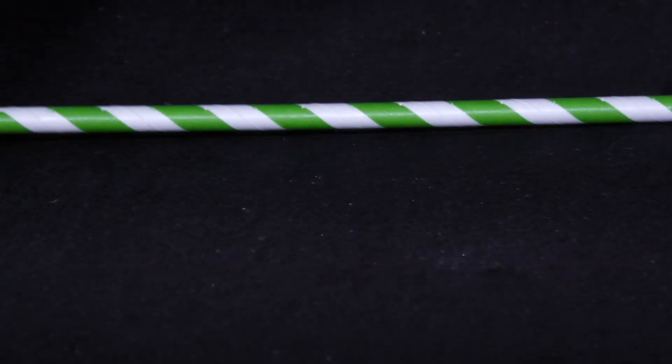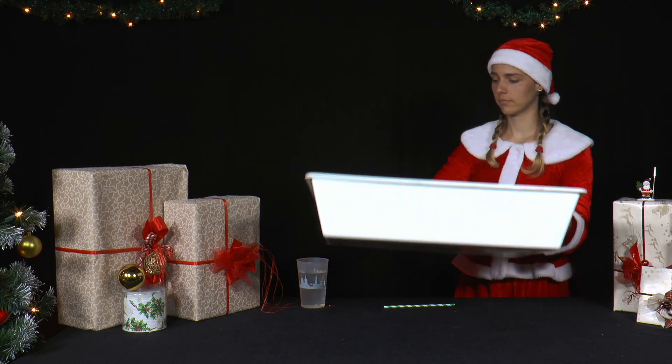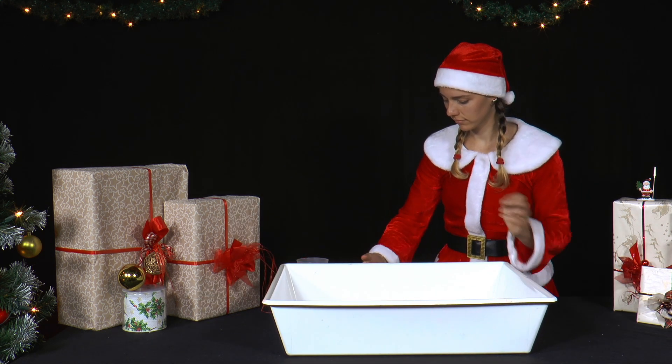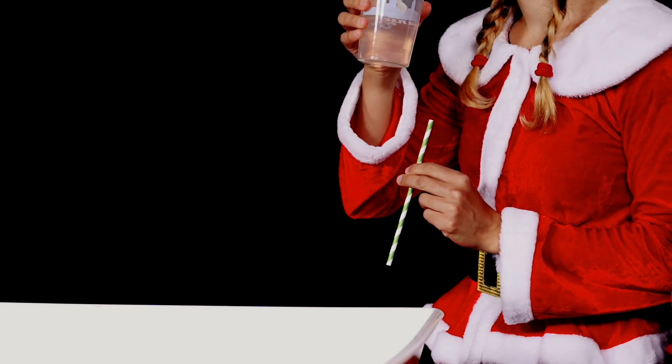Now she puts a bowl on the table. Watch out, it's getting wet! Tip: in this experiment, jets of water are sprayed around. It is best to do the experiment in the bathroom or outside.